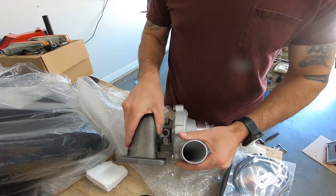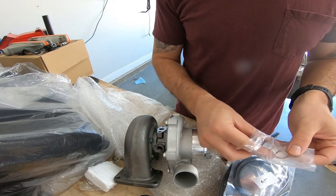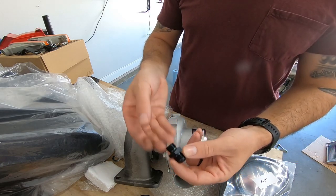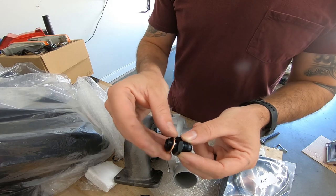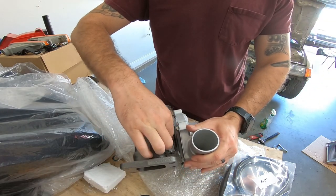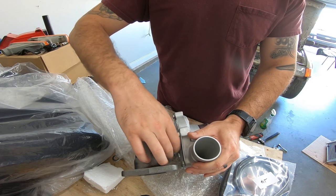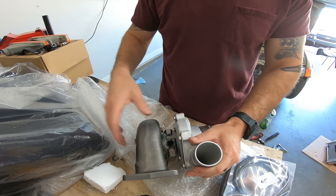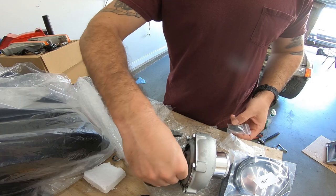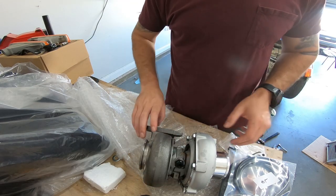If you open the coolant package, you're going to have two brass O-rings and some larger AN fittings. Slide one over and hand-thread it in there nice. Those two go there. Then grab the oil side.